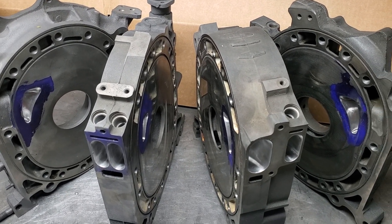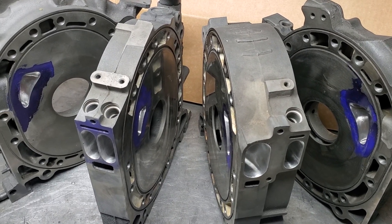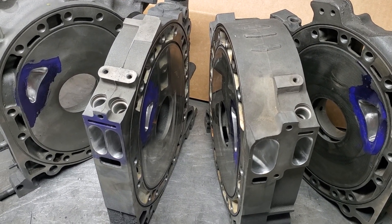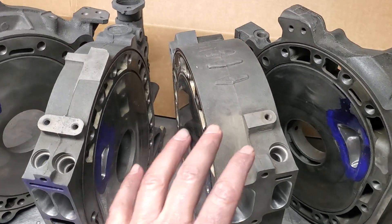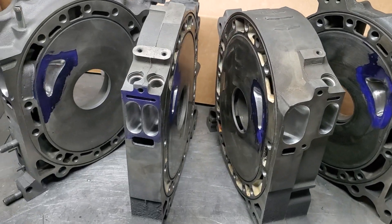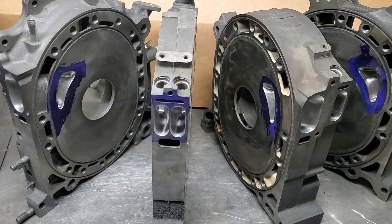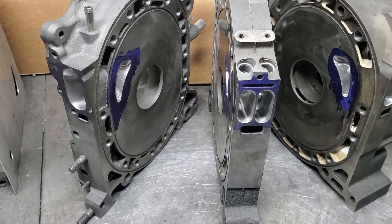For things outside of drag race or drift builds, the 20b is the only variation available to the public that was a factory motor that is not a two-rotor. You can't buy factory four rotors, five rotors, or six rotors — Mazda only ever put out the 13b and 20b. That just makes this a cool and unique block.